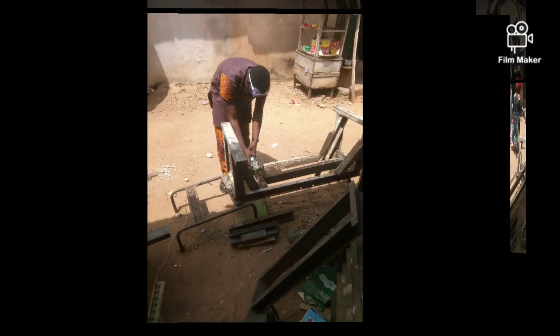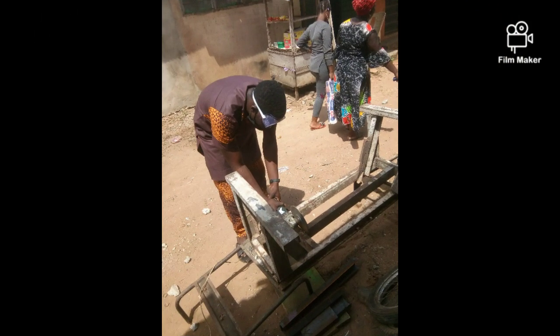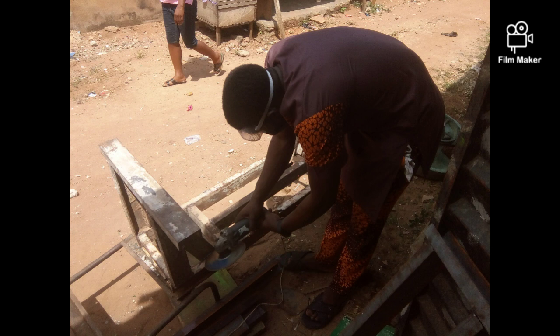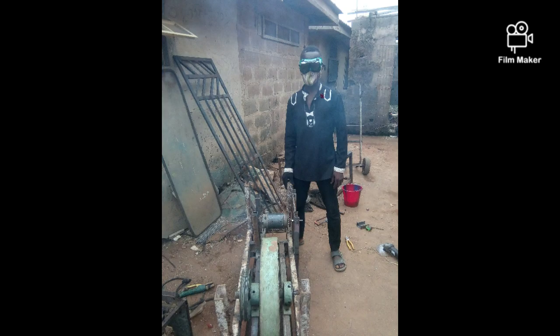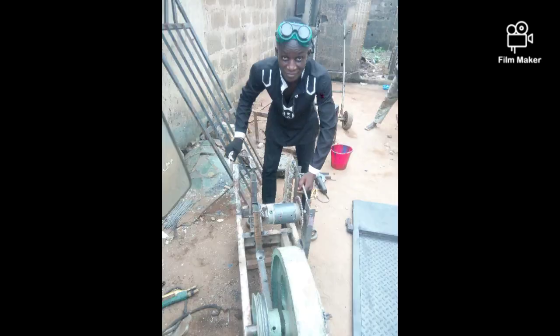Welcome once again to this channel. This is the experimental video where we use four brushes motors to construct a fuelless generator.